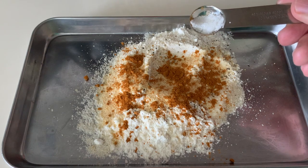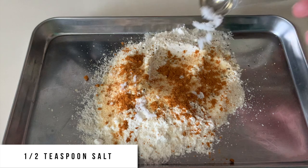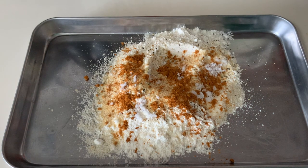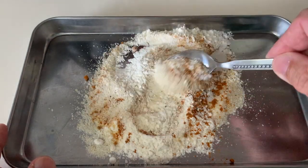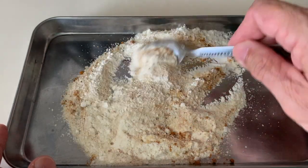One more ingredient to add is about half a teaspoon of salt. Then we will mix this mixture well and we are ready to start cooking the fish.